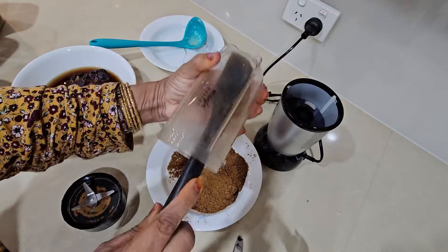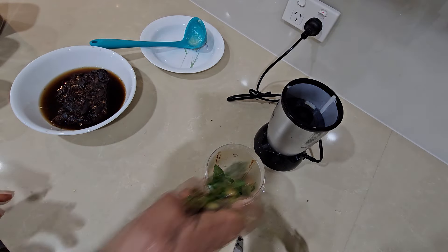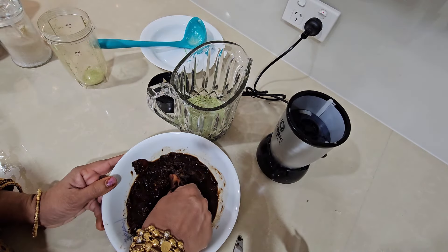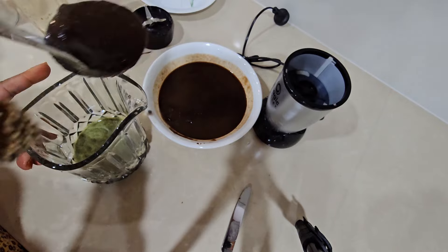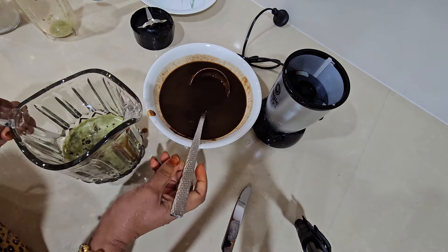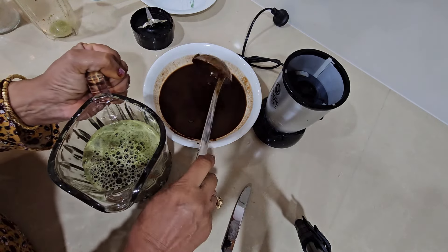In sab dry masalon ko humne pees liya hai aur ek plate mein nikal liya hai. Phir humne usi grinder mein mint aur coriander jo hai, thoda sa paani dal kar pees lena hai. Imli ka sara gudha alag kar lena hai. Dhania podine wala paani humne ek jug mein daal diya hai, aur imli ka jo thick paste taiyar hua hai, jo ke humne chhan ke taiyar kiya hai, iska ek ladle usi jug mein daala hai.